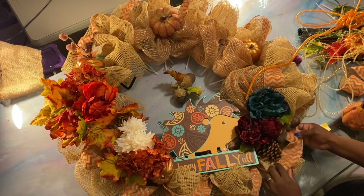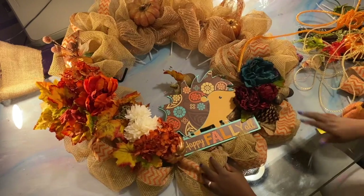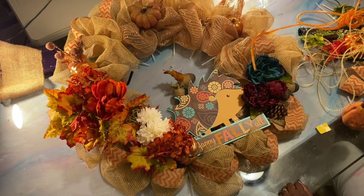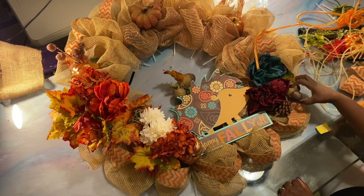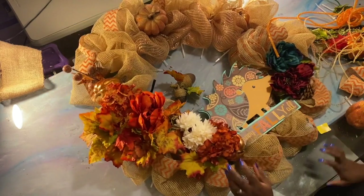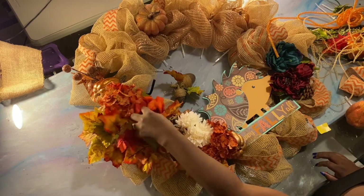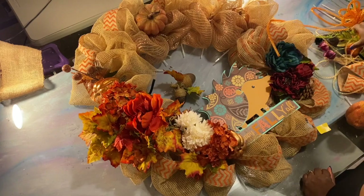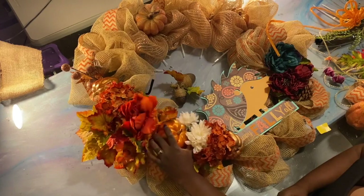The acorns are hanging now. When the wreath is up, those will hang down really nicely — if not, we'll adjust it. That's anchor, anchor, anchor. I've got a really pretty orange pumpkin I see going right in there.